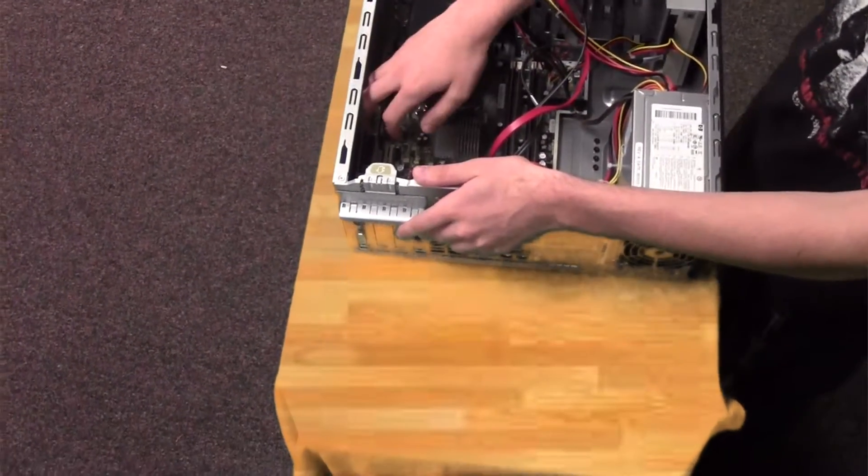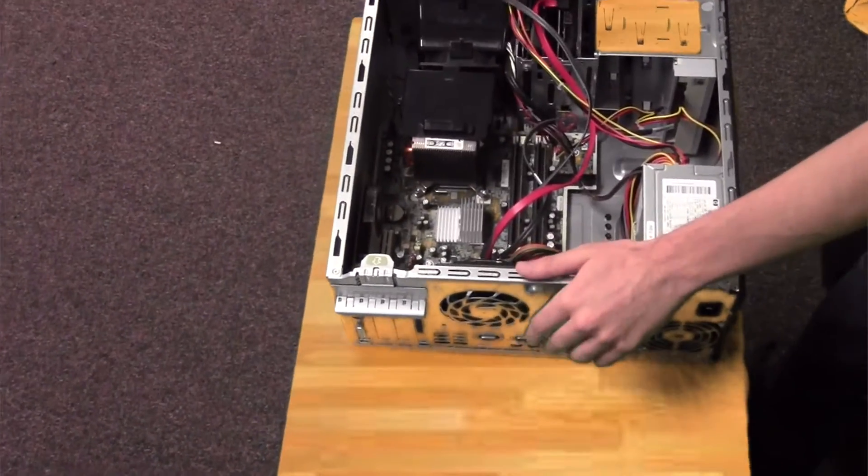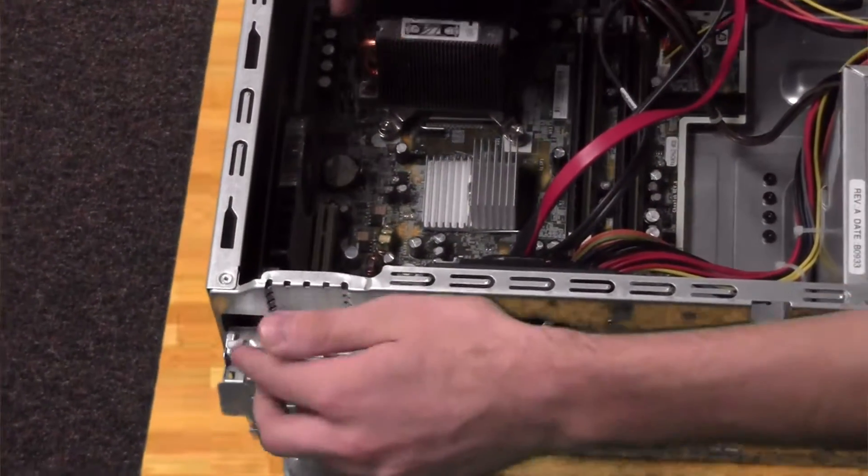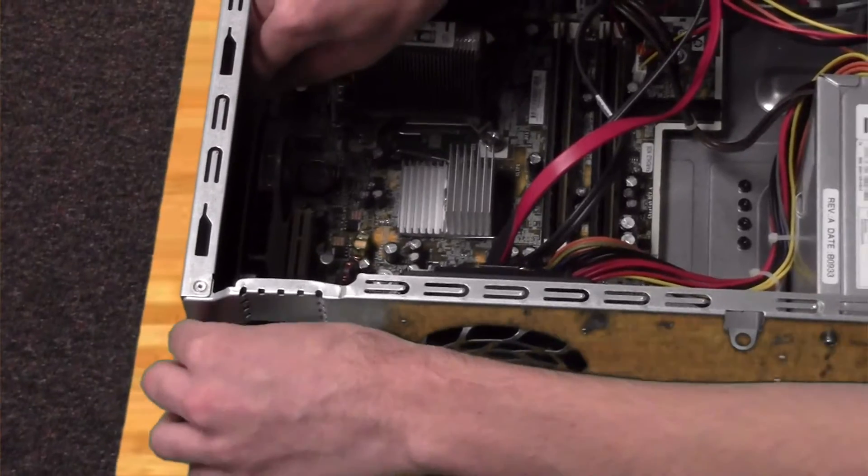The graphics card is right here on the inside of the motherboard. You take this little tab, which has an arrow on it, and very carefully release and remove the graphics card.